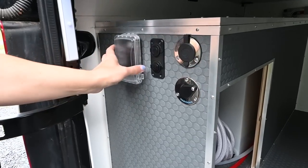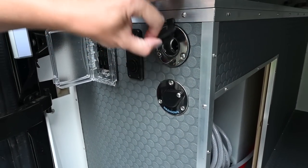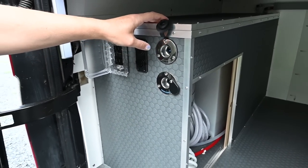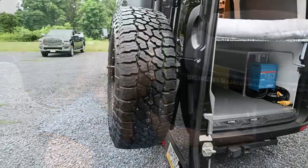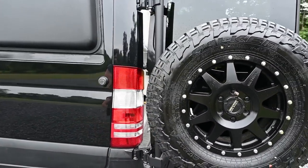In the back we've got additional electrical, both AC and DC. The fill and wash-down ports are AquaQuick zero-leak fittings so you can disconnect the hose while it's still under pressure. Moving around the back, we've got a full-size spare tire mounted on an Owl Vans tire carrier.